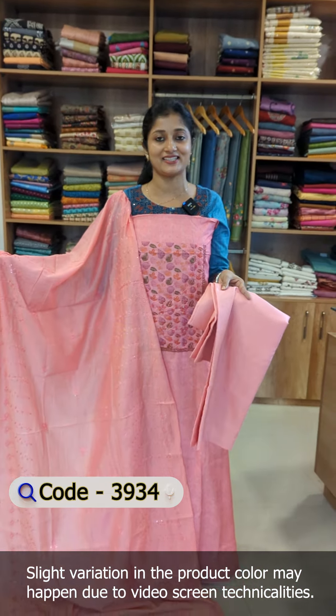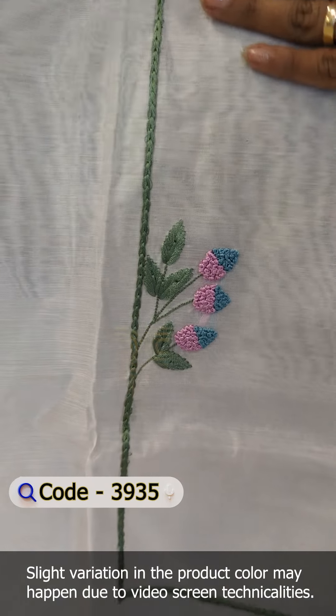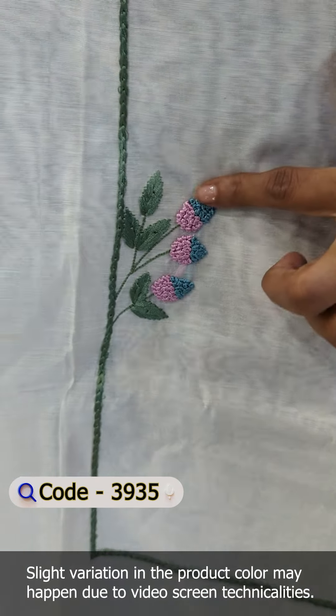The first shade of the muslin silk fabric is made in the pisto green. This is the yoke portion. This is a leaf pattern. This is the self-item of the yoke portion. There is a highlight in the digital print. It is a handwork.